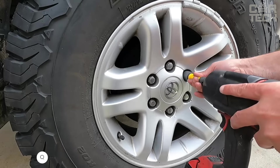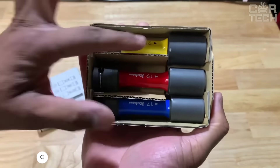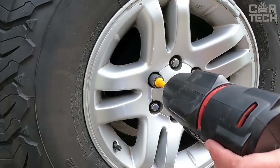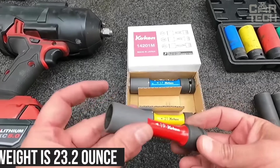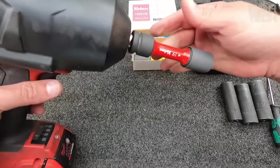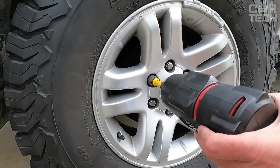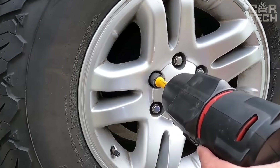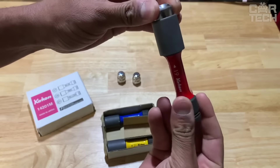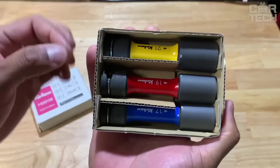Koken Impacto nut mounting bits are made of high-quality wear-resistant metal. The set includes three bits: 17, 19, and 21 mm, each painted a different color. Weighing 23.2 ounces, all attachments feature a universal round mount compatible with screwdrivers and impact-type tools. Designed primarily for tightening or loosening car wheel nuts, they are extra durable. The rubberized nozzle surface protects the wheel disc, and each nozzle is clearly marked with its thread size.